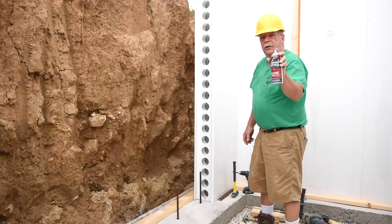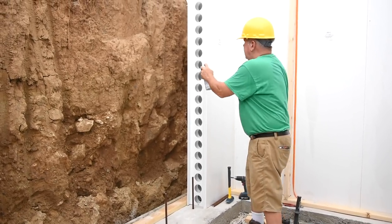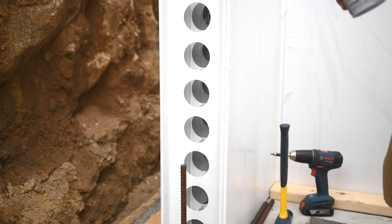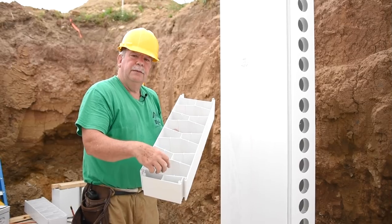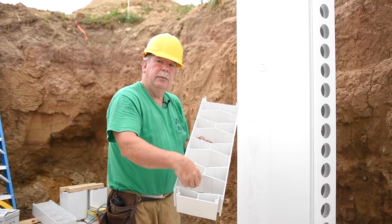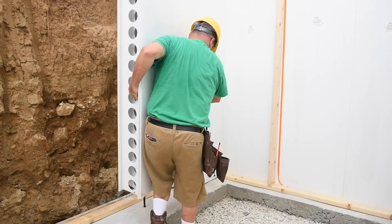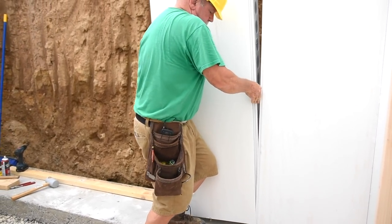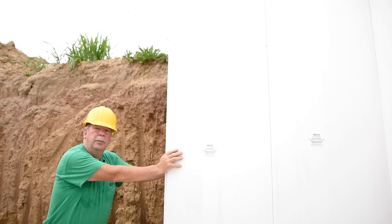The next step is to take a little bit of silicone and spray the interlocking joints so that the two panels snap together easily. Now we're ready to stand the panel in place. We're going to lift it up over that short rebar and come into these two areas with the rebar in the panel, and then tip the panel into place. Now the panel's in place.